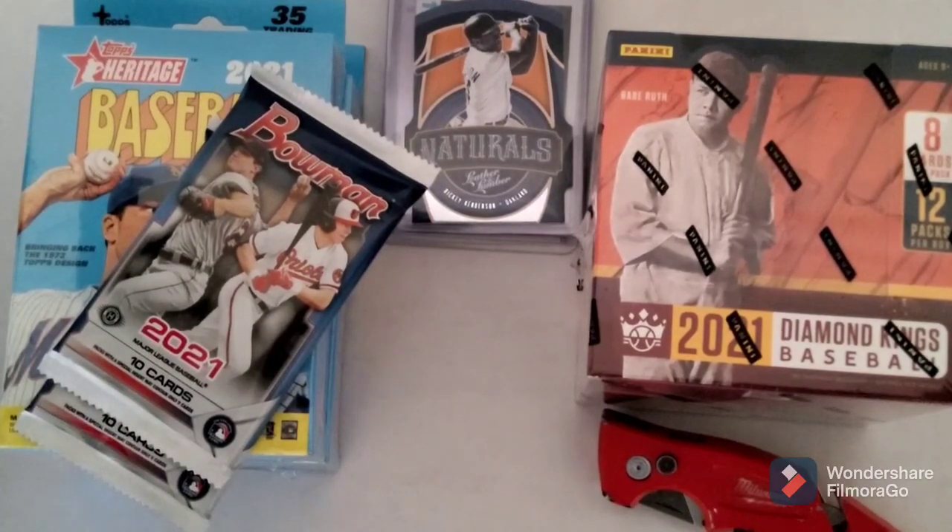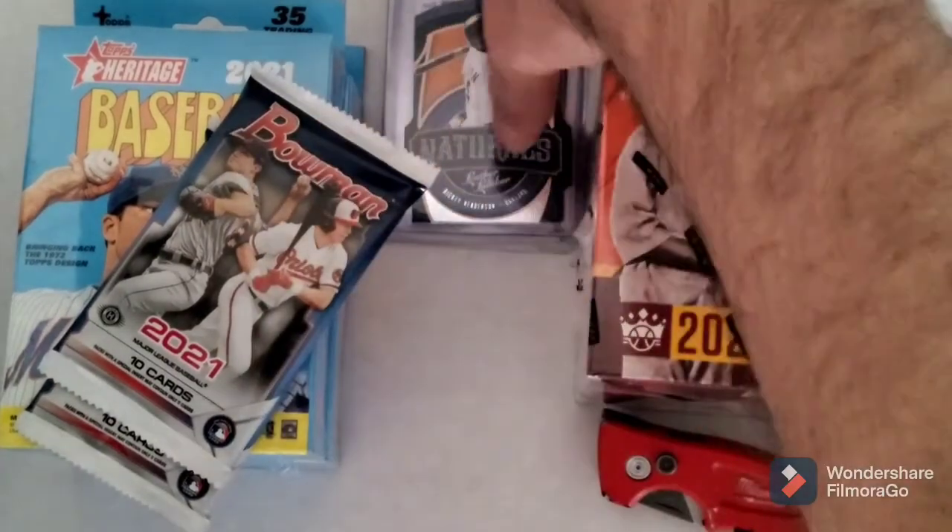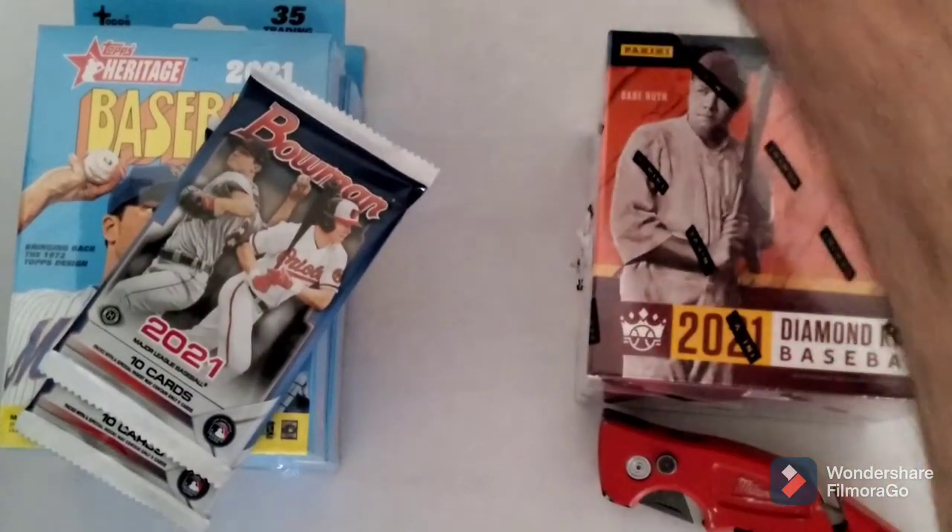I'd like to get my hands on some of the Pacific die cuts - I think Pacific made a lot of nice ones back in like the '90s. Trying to get my hands on some of those now.